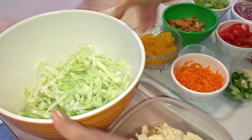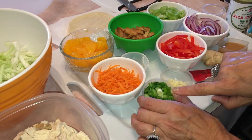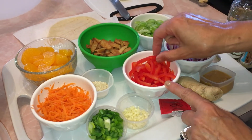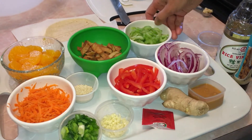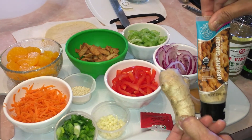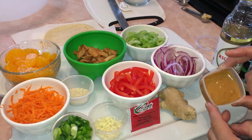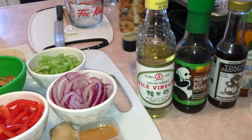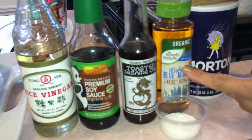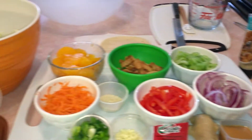You'll need cabbage, chicken — I boiled this chicken and there'll be a link on the screen — shredded carrots, cut up green scallions, one minced garlic clove, sliced red bell peppers, sliced purple onion, two sliced celery stalks, ground ginger or fresh ginger, crushed red pepper, two tablespoons of peanut butter, rice vinegar, soy sauce, toasted sesame oil, and agave, honey, or one tablespoon of sugar, plus salt and pepper.